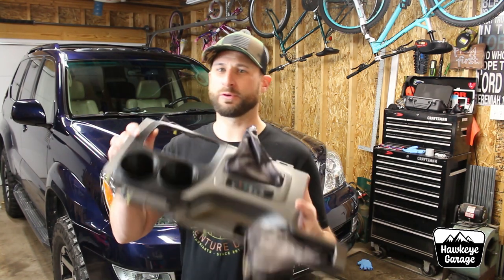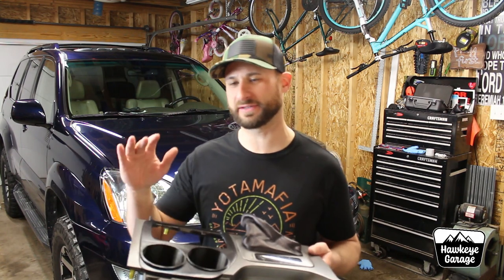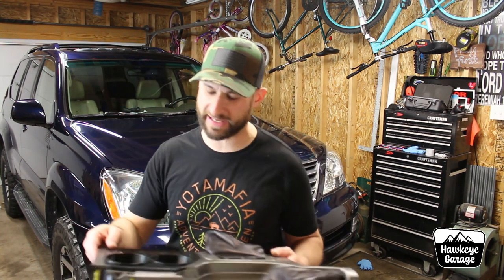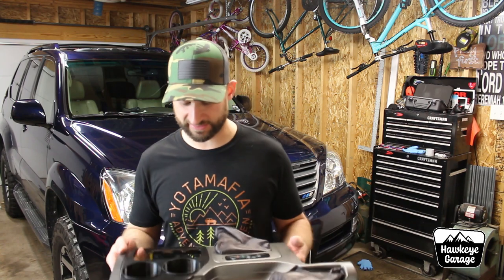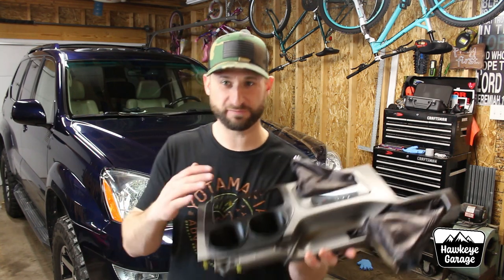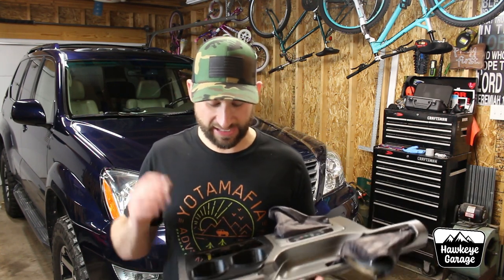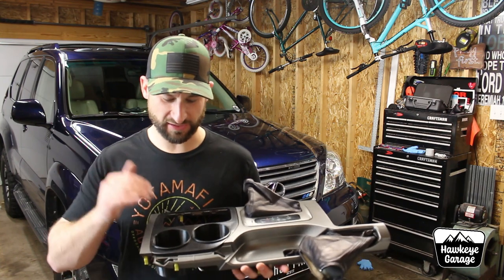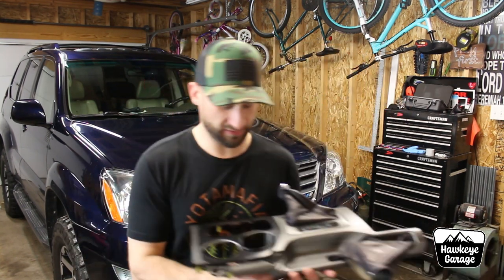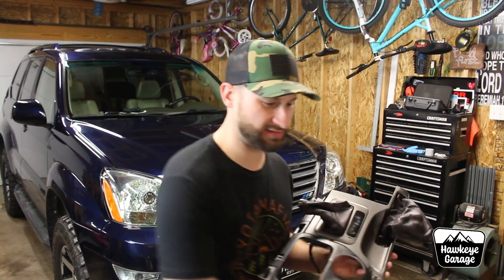As you can see, I've already pulled the center console top out of the 470. There's lots of videos out there and write-ups on how to do that — go check that out. It is very simple, and I've already removed the transfer case shift boot for video purposes, and we have the cup holder inserts in there right now. I'm going to go ahead and get those popped out and take this top plate off so I can show you a little bit closer how I've gotten to this point.